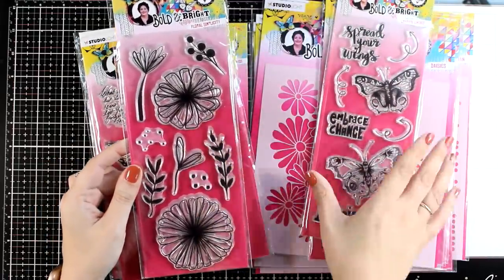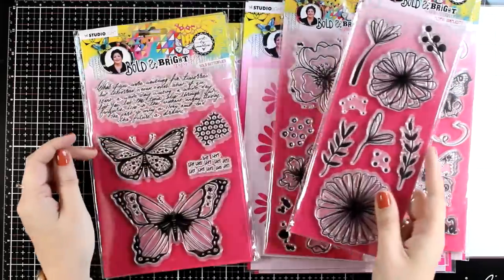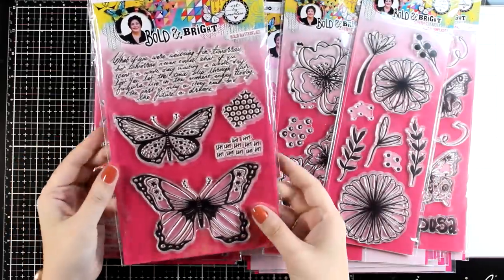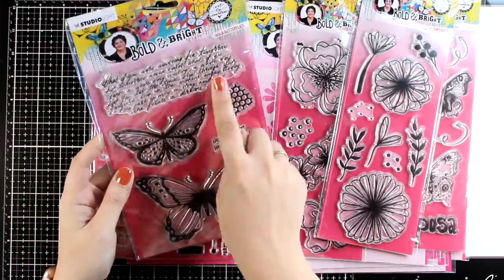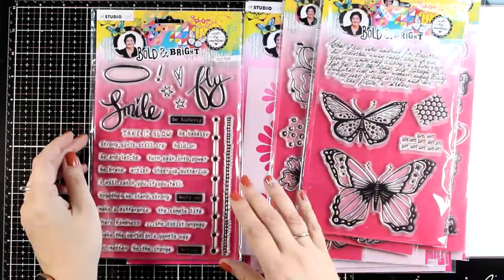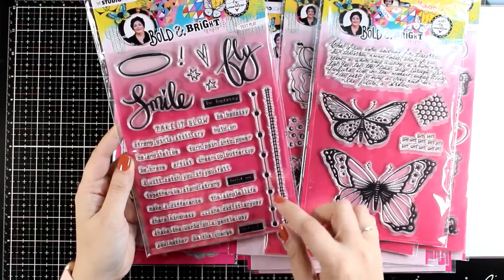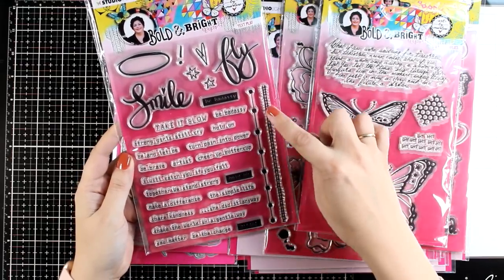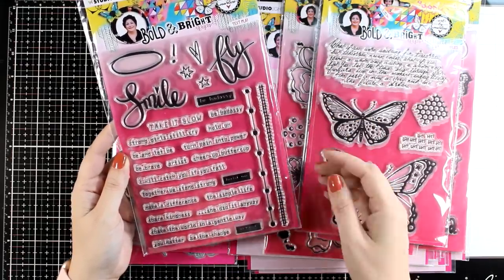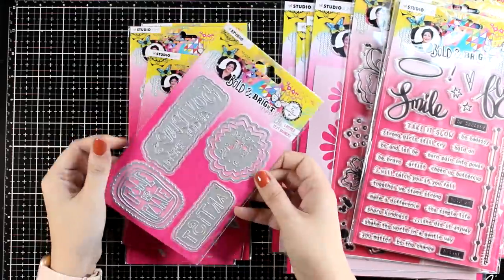Here's another flower design — again big focal points that you can mix and match to create your very own compositions. Here is one with big butterflies but also with background stamps, and this is one with lots of sentiments that you can use on your projects or even on your cards. It comes with two borders as well which I absolutely love. There is one more stamp that I don't have here that features a girl — check it out in the links below.